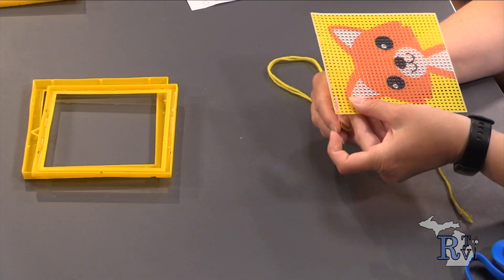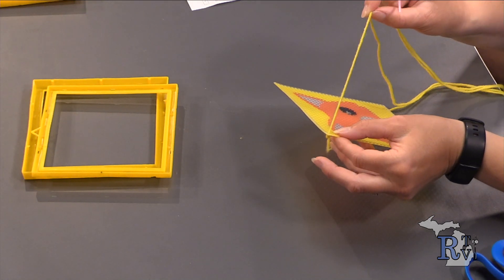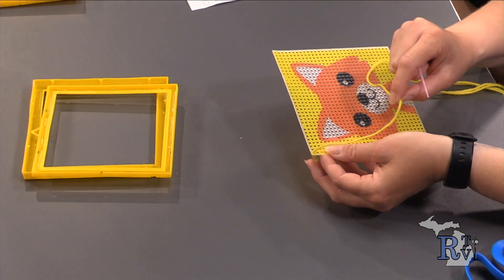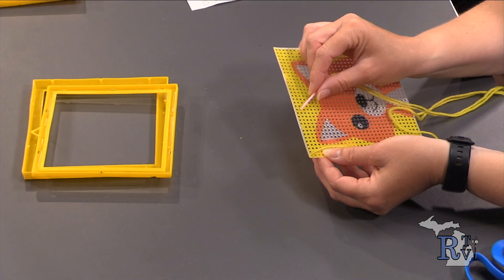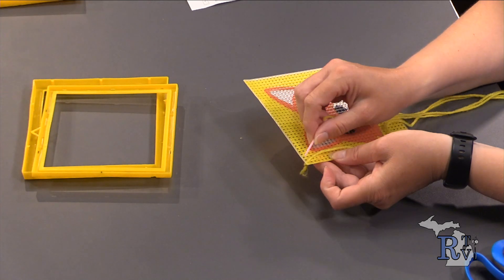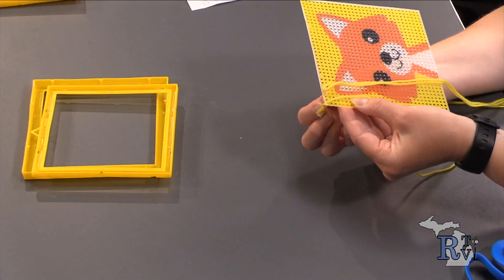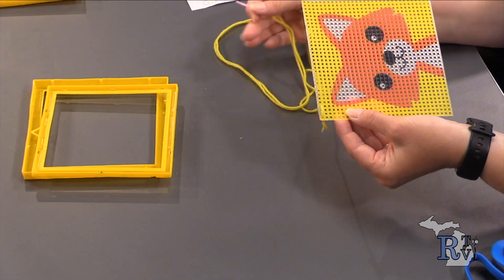I count from the hole next to where we put the yarn through — so that's three holes. Now our thread is through the back; take the needle to the hole next to where we just pushed down through it, push it towards the front, and pull it through. Don't pull too tight, everyone. Once it's up to the front, count the same spacing — three holes over — then put the needle through that third hole and pull all the way. The yarn might get a little tangled, so just untangle it a little, and keep going.